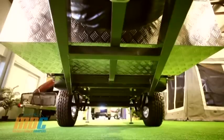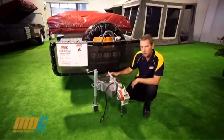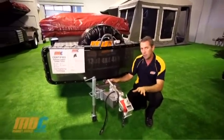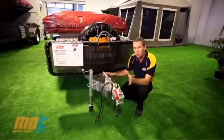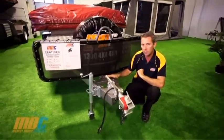We have the triple draw bar — 200x53mm and 150x53mm. When you're in off-road situations and getting into all sorts of articulations, that third draw bar in the middle stiffens the front up, takes all the twisting out, and removes the movement as well.